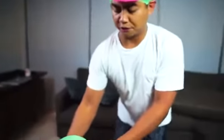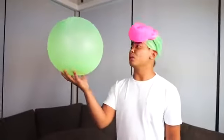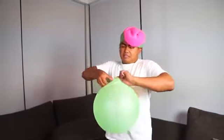My prediction is the material is too heavy for the helium to fly, and I don't think I have enough helium anyway. Unfortunately I ran out of helium. But if you want me to do more Wubble Bubble stuff, I have some ideas for more experiments - let's get this video to 51,728 likes and I'll do more. Hope you enjoyed today's experiments, and I'll see you guys next time - stay juicy!